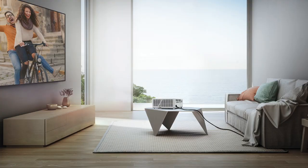Hi, I'm Rob from Projector Central and this is our video review of the Optima GT 1090 HDR Laser Projector.